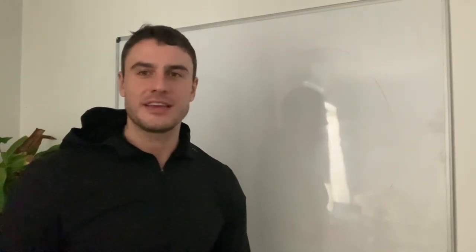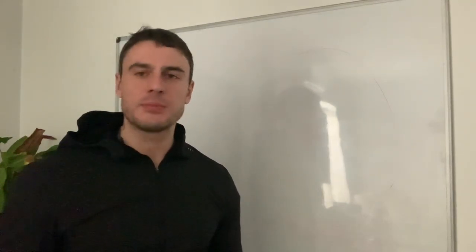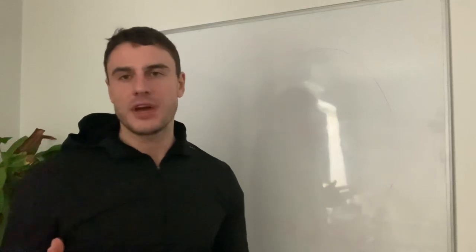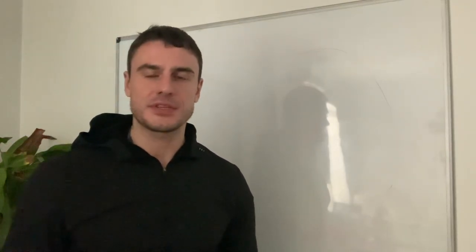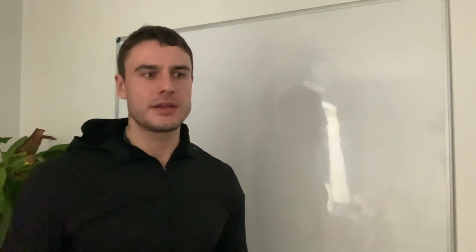Hey, good afternoon, Zero Gravity here. I hope you're all having a great day. Today I want to touch on a very important topic — a lot of you asked me about how to build a split and what kind of tips I can give so people can build their own split. We are talking about a training split of course.